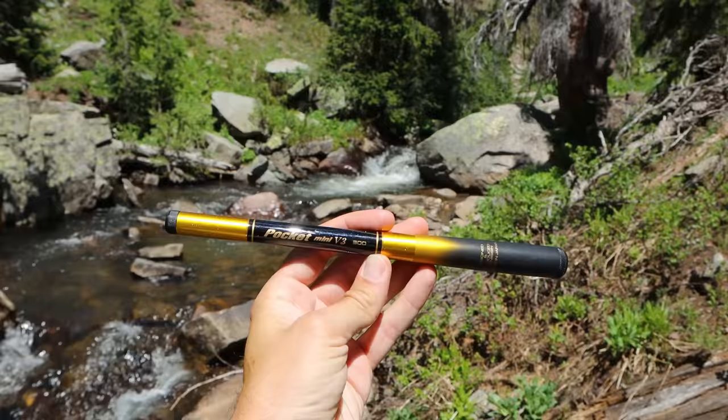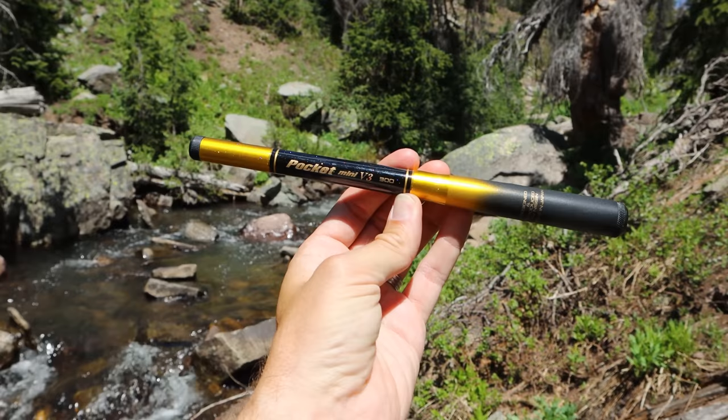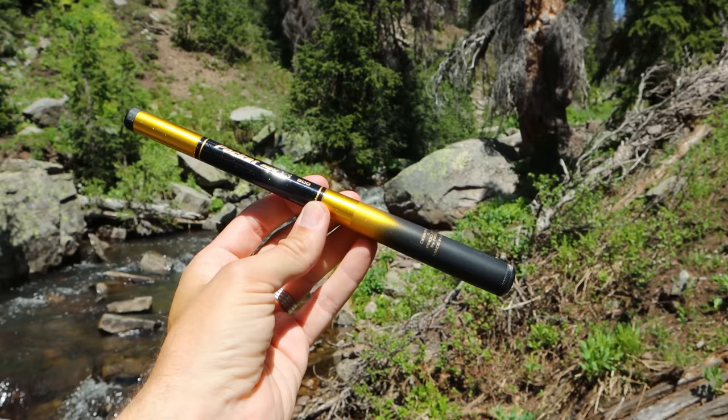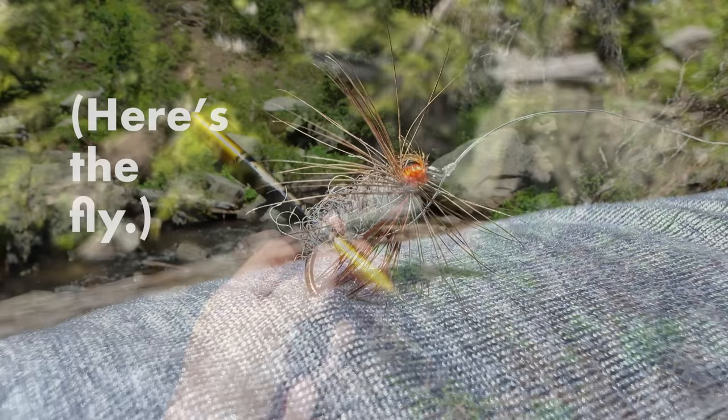This can easily fit in your pocket. This is the Nissan Pocket Mini V3. This is the 300 centimeter, or about 10-foot, version of this rod. I'm going to put a nine-foot line on it — I don't have any 10-foot lines — and we'll get to fishing.